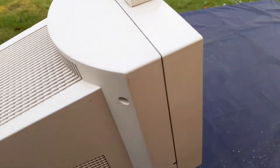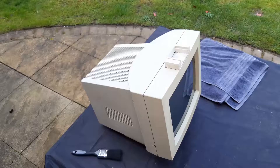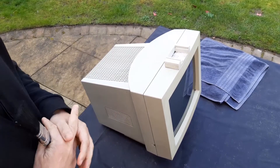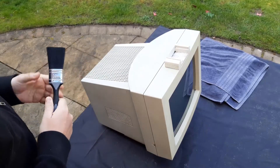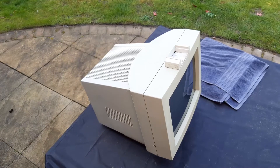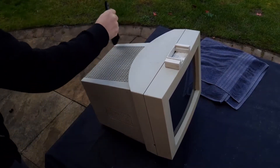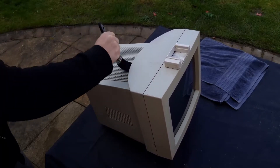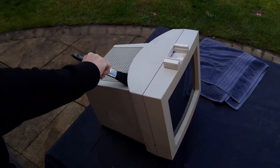I will then disassemble the whole thing for a more in-depth cleaning. I have my brush here and I will basically start with the cleaning process — getting rid of all the dust. I'm not sure if the video is actually picking this up, but there's really a lot of dust coming off.